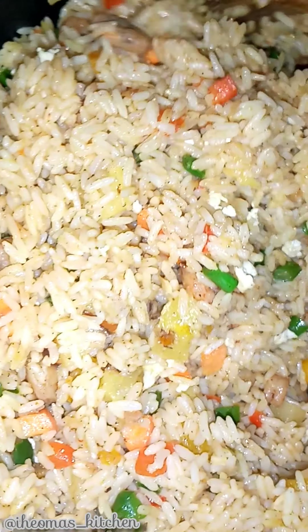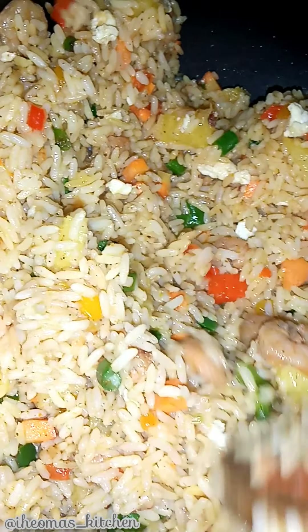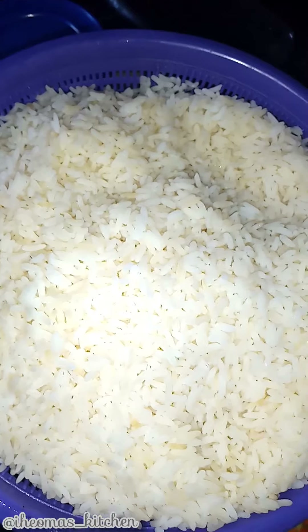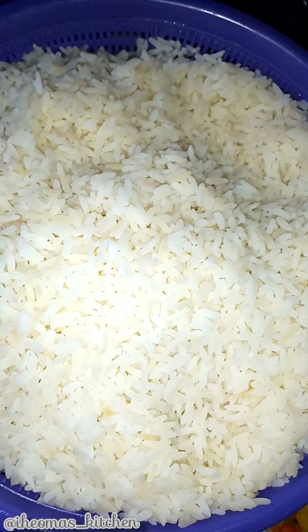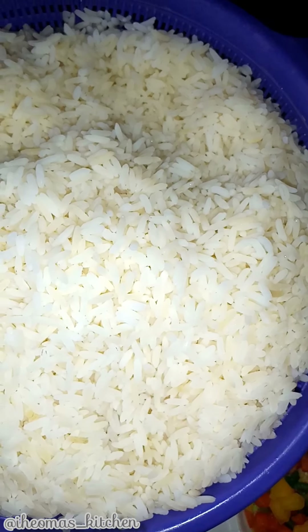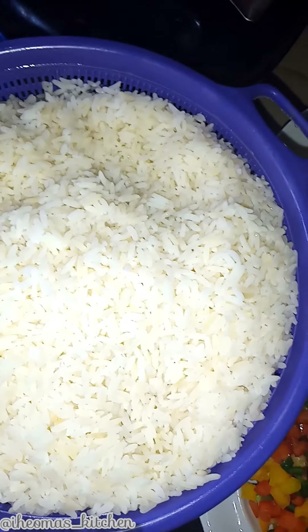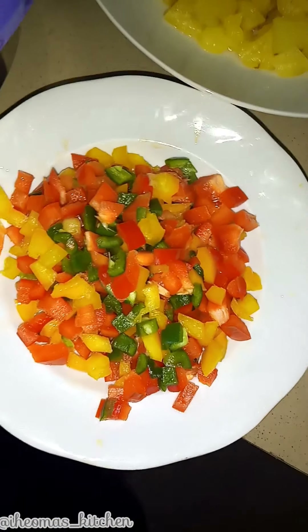For this recipe, I'll be making use of cooked rice. You can use any type of rice. Here I have my already cooked and cooled down rice — this is to help the fried rice come out with well separated grains. Next I'll make use of mixed bell peppers, my chopped pineapples, shrimp, chopped carrots, onion, green beans, ginger and garlic.